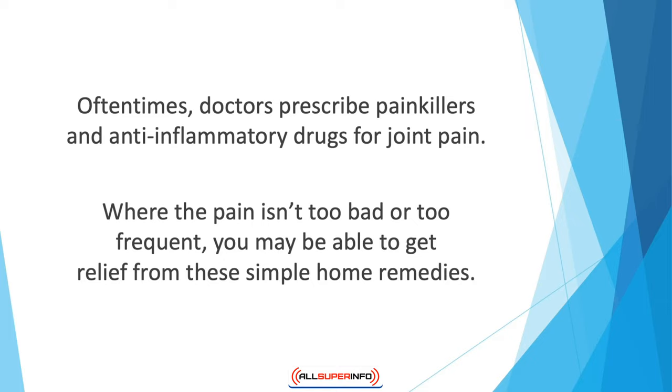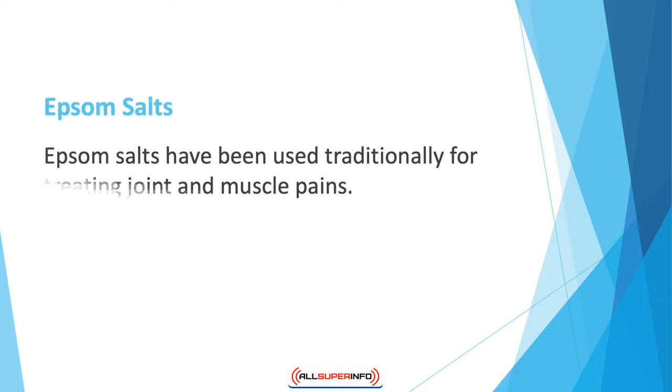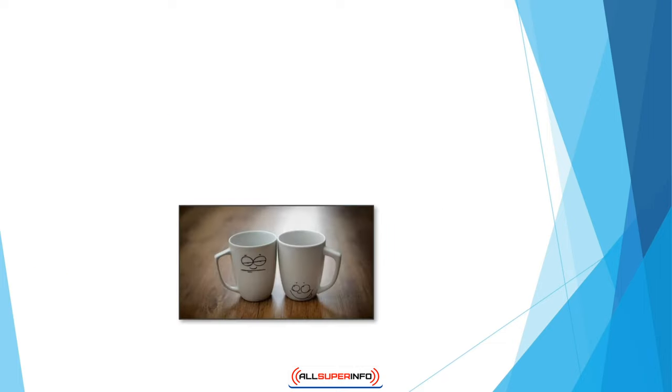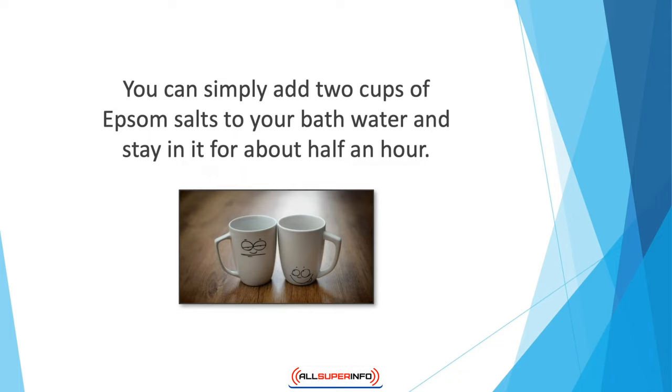and lower back. Epsom salts have been used traditionally for treating joint and muscle pains. These salts are rich in sulfates and magnesium. Like many supplements used for treating joint pain, they can be administered topically as they are absorbed by the skin. These salts aid in relaxing tensed regions of the body while keeping muscle spasms at a minimum. You can simply add two cups of Epsom salts to your bath water and stay in it for